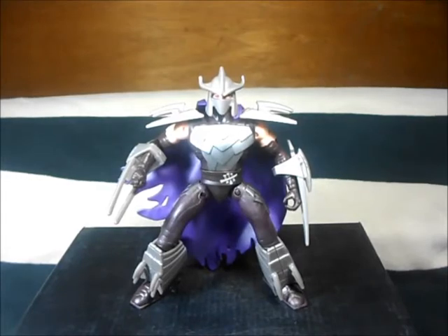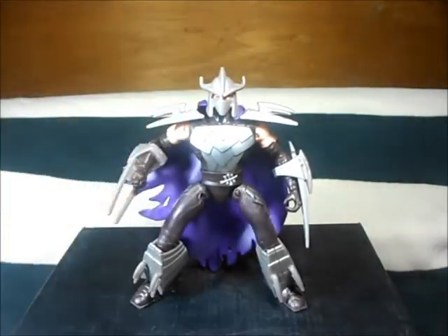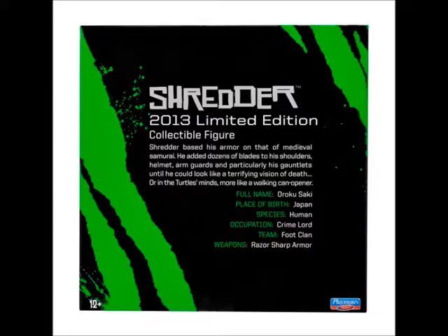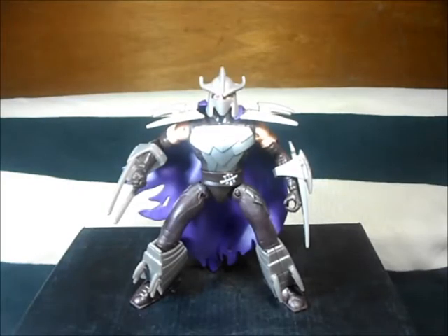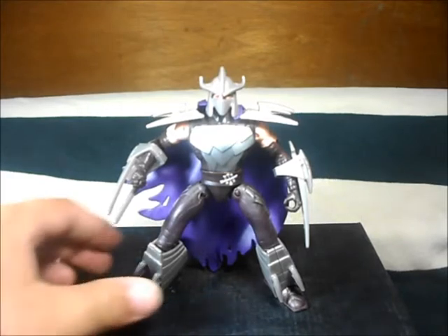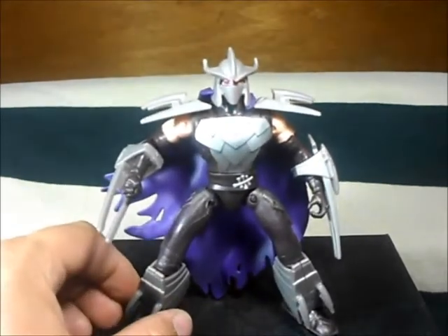It's the same figure from Comic Con — I don't remember exactly which year — but that one had all silver, very chrome-y everything. This one doesn't have that, but I think if you have a friend that paints he can fix that for you. It looks pretty nice, it's a pretty cool version of Shredder.